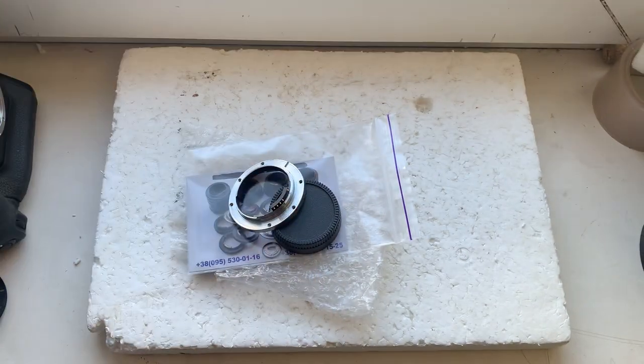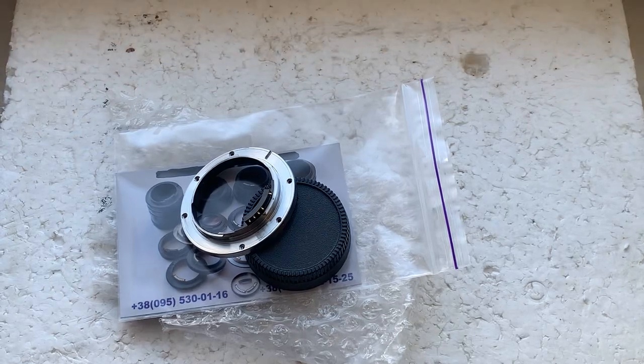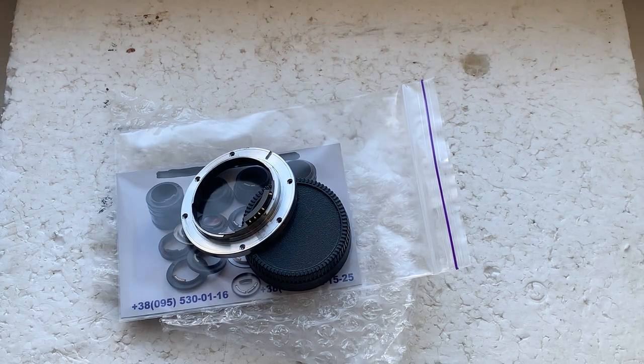Now I'll do the packaging — your adapter with chip — and send it to you today. Thank you for your purchase and thank you for your attention.